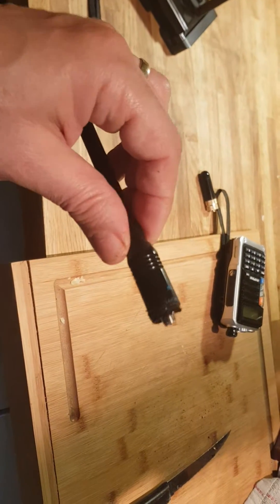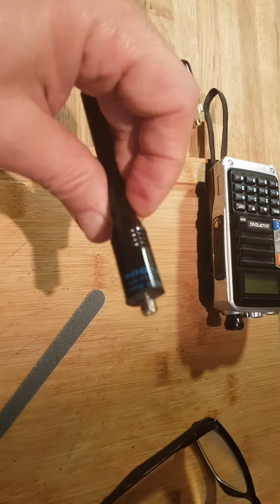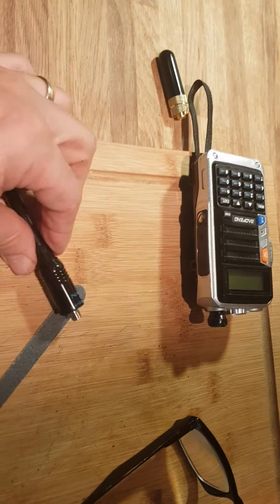There you go. We've cut it back now and we've got a nail file here to smooth it down.